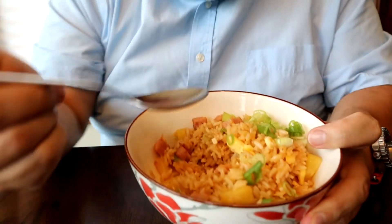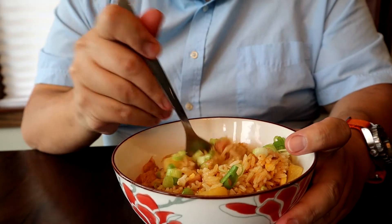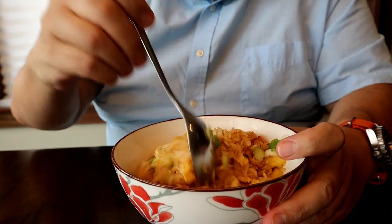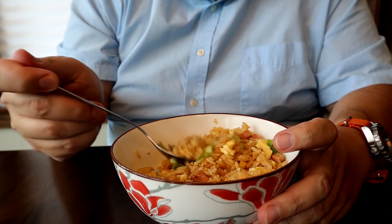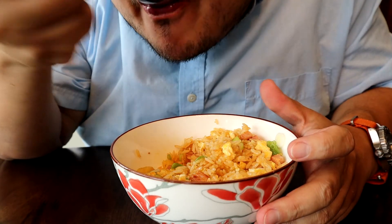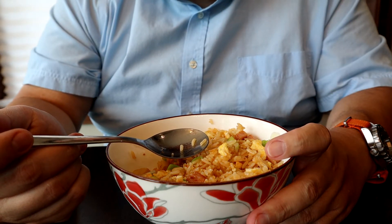Another mouthful. And Spam — if you don't like Spam, use some diced up ham. But I like the Spam. It's got a little bit of a different texture — it's a little softer, but you can get it nice and crispy on the outside. It's a little salty, so you've got to be aware of that. But I've had some fun playing around with Spam in the rice and in some other dishes.